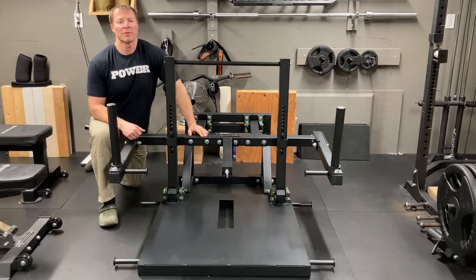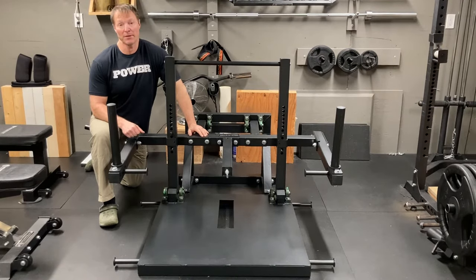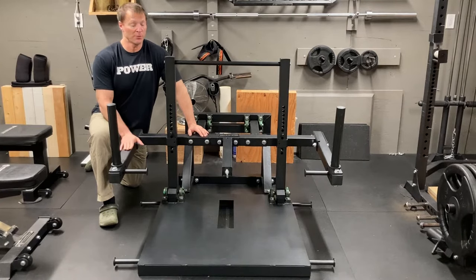Here's my quick review of the Bells of Steel Bell Squat Machine 2.0 that I paid for out of my own pocket and I've had for a month now. I'll give you an honest review of what I think of this machine overall.